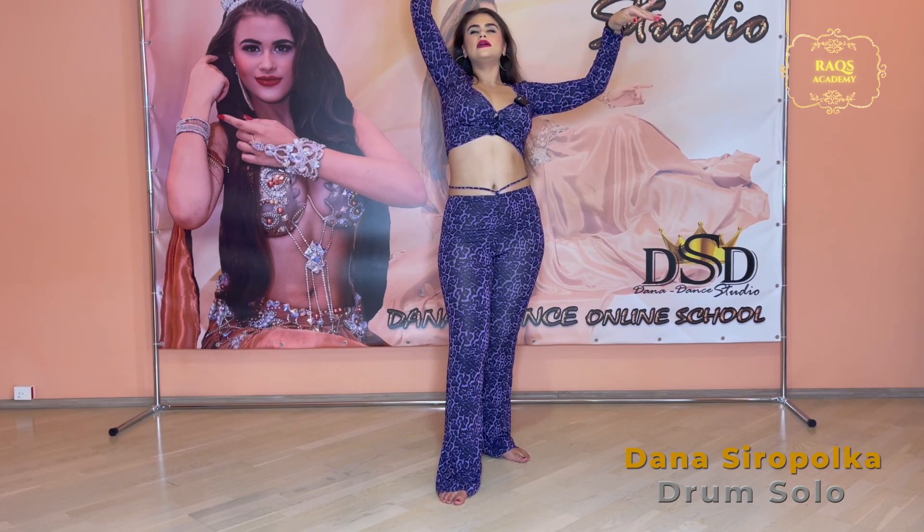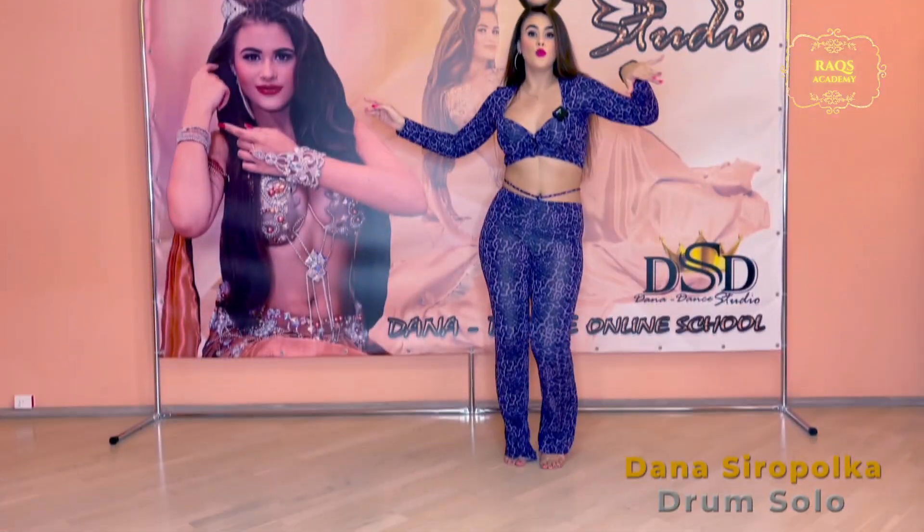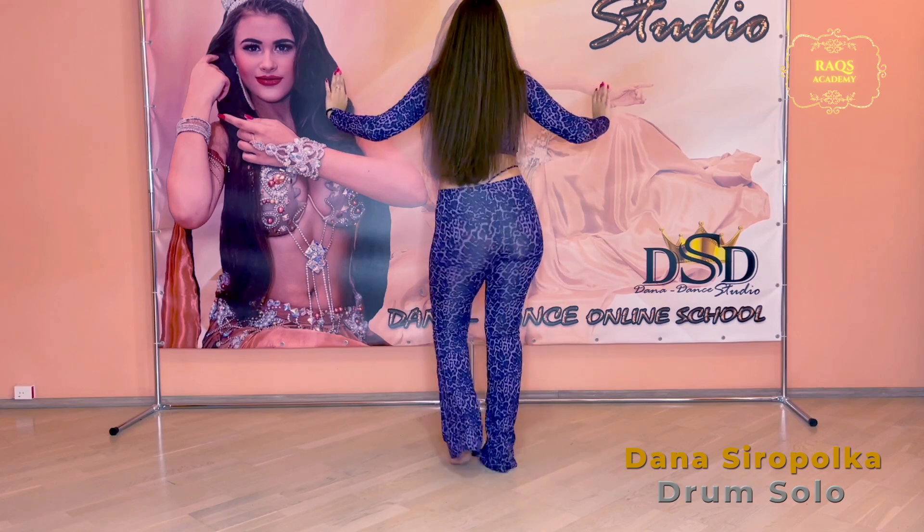Da, da, da. Straight. Da, da, da. One, two, three, four, five, six.